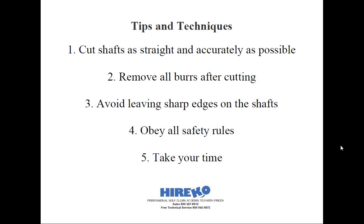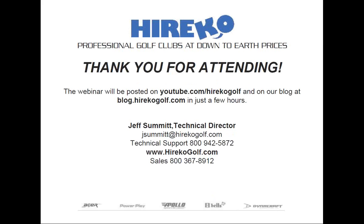We have the first question from John: "Titanium tip weights — what is your recommendation on how to cut the tip in order to use them?" I didn't even think titanium tip weights existed anymore, because titanium is very, very light. John, are you sure that they're titanium? I'll give you a minute to type back.